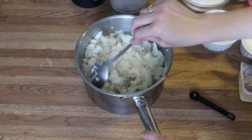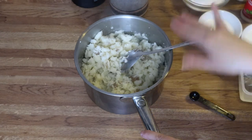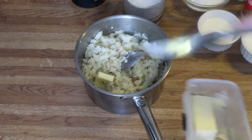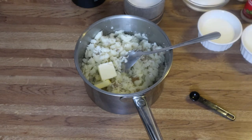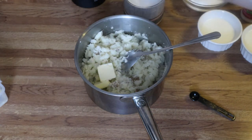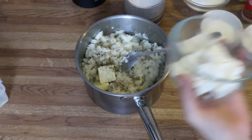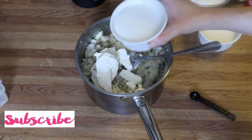I've gone ahead and mashed them up. As you can see, I've left the skin on — you certainly don't have to, you can peel your potatoes. Now we're going to add in about two tablespoons of butter, some salt and pepper — start out with a little bit of salt because you can always add more later. Then add in your cream cheese and your buttermilk.